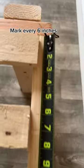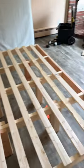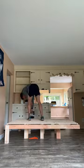Then it was time for the platform. I put marks down every 6 inches — there are 3 inches between each board, and it is the perfect size. To secure the boards, I used a brad nail gun, but you could use any finished nail or screw.